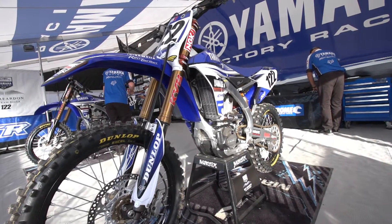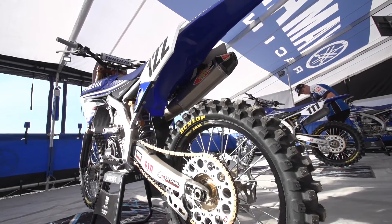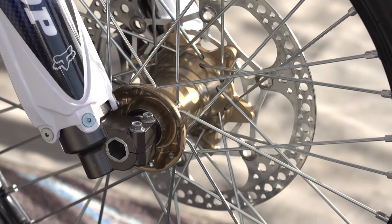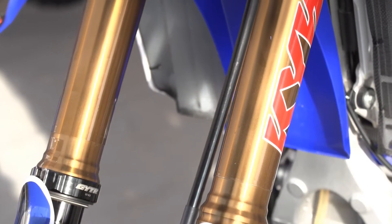Factory Dunlop tyres front and rear, with a Moose tube to prevent that fatal flat. This year, for the first time in 2016, we're on board with Kite hubs — upgraded XL wheels and spokes. Factory KYB air fork for us.